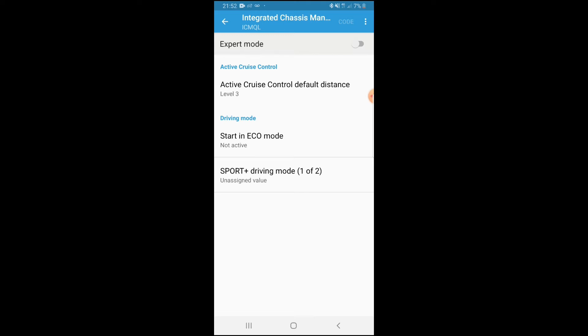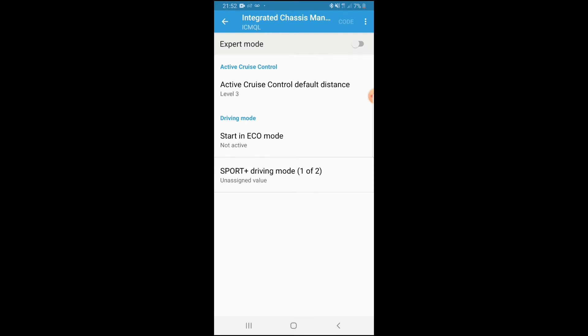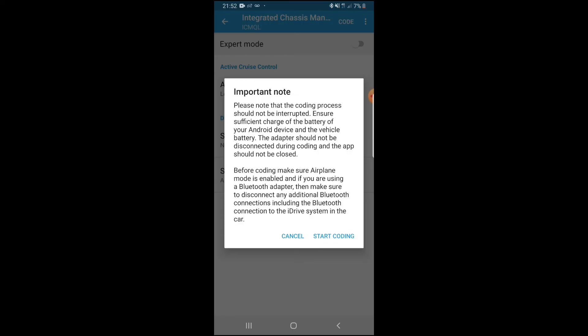Depending on your car, you'll see more or fewer features. Under Driving Mode, you'll see options like starting in Eco Mode — leave that alone. Scroll down to the bottom and you'll see Sport Plus Driving Mode. Click on that, then hit Activate, then OK.